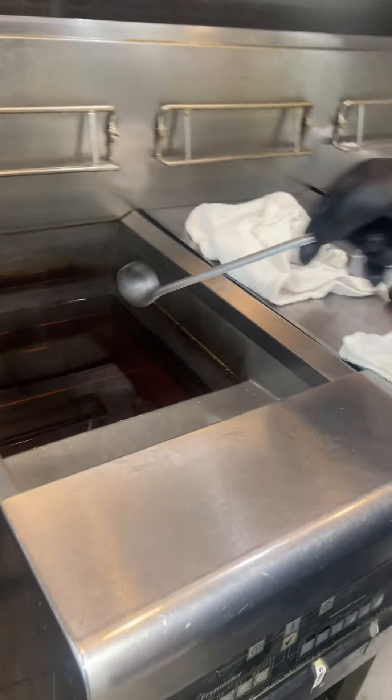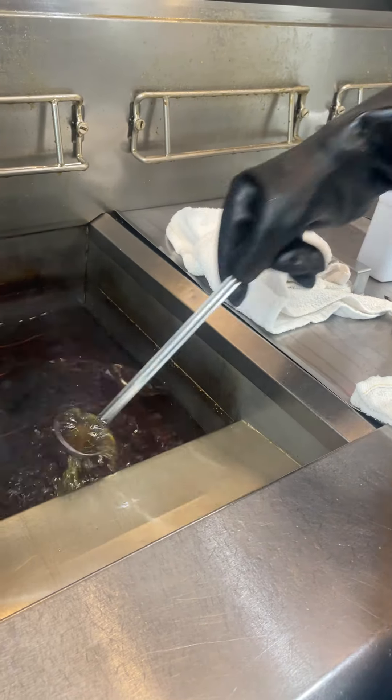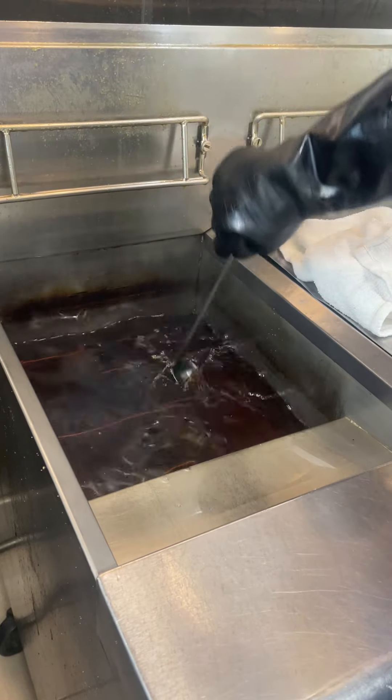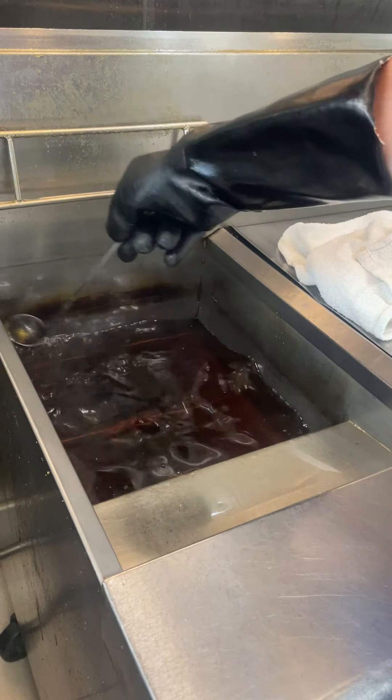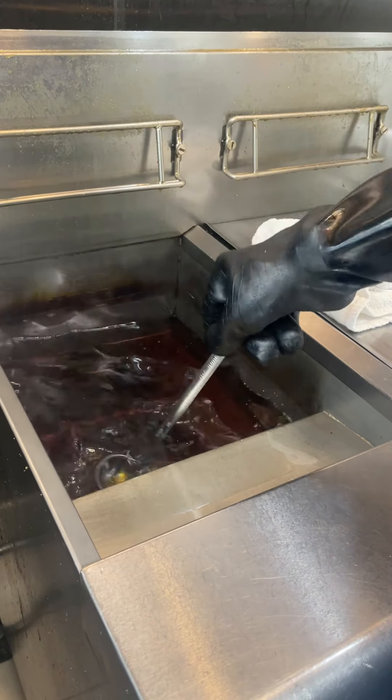The first step is to take our ladle and scoop up here to get all the small stuff off the side. Make sure to wear your gloves — the oil is still pretty hot.